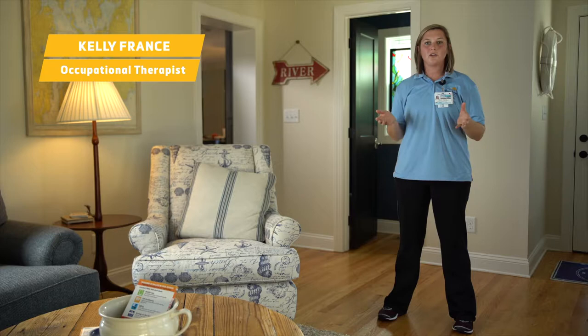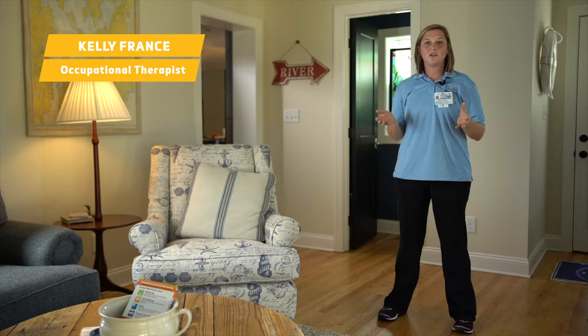The next exercise we're going to do is jumping jacks. This is one of the best exercises to get that blood flowing through the arms and legs, as well as get that heart rate up. All you need is an open area in your house, good balance, and nothing to hold on to.